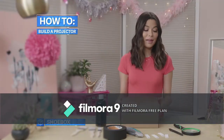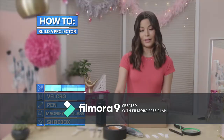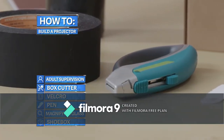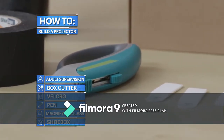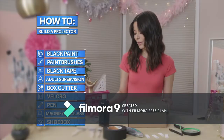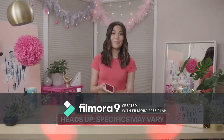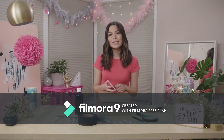Here's what you need: a shoebox, a magnifying glass, a pen, some velcro strips, a box cutter, an adult to help or supervise you if you're using a box cutter, some black tape, some paintbrushes, black paint, and of course your smartphone. You can use a variety of lenses in a variety of box sizes, but depending on the size of each you have to adjust it to find the right focus.